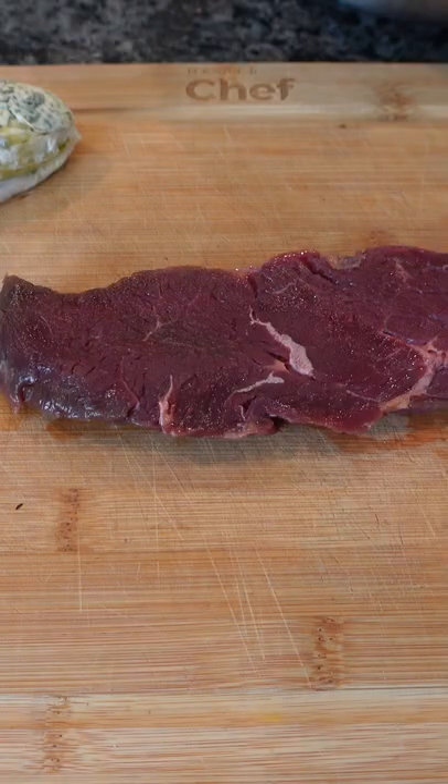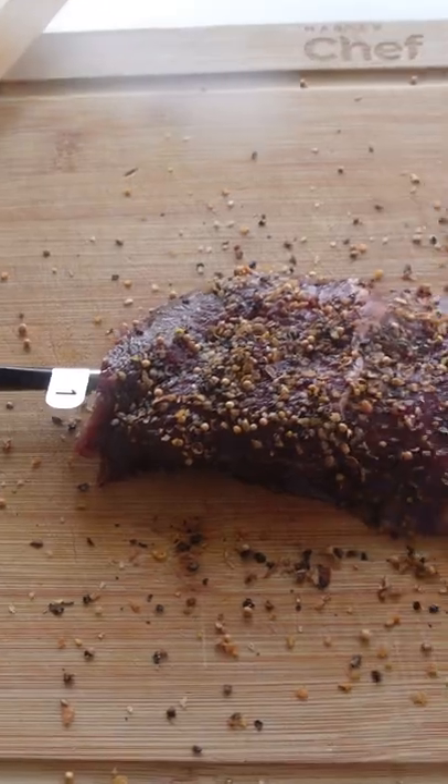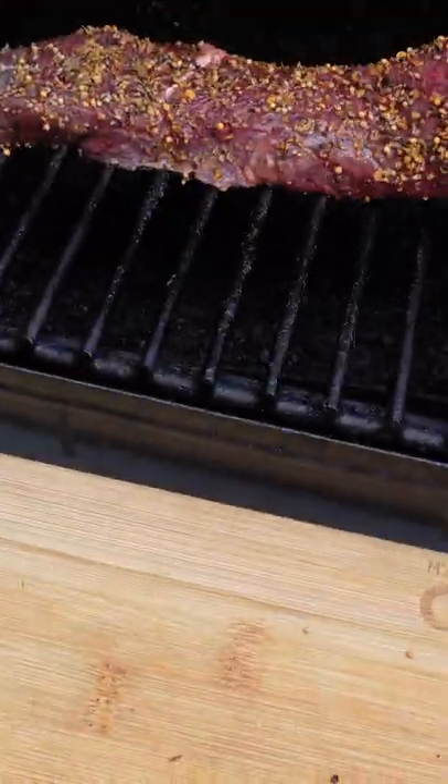These are our bison steaks. We're going to spray them with a little bit of olive oil, then add this wild game spice from North Fork Bison. And if you didn't know, bison has a lot less cholesterol than regular beef with the same great taste.